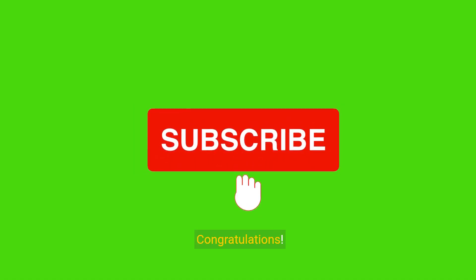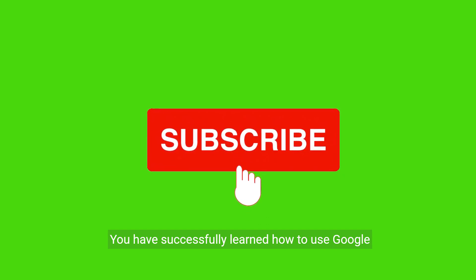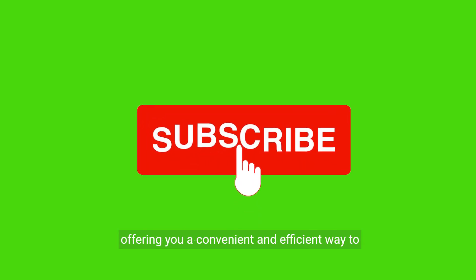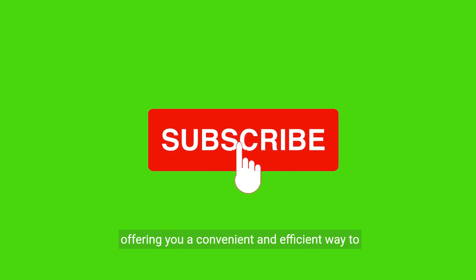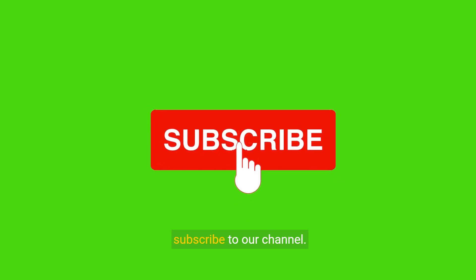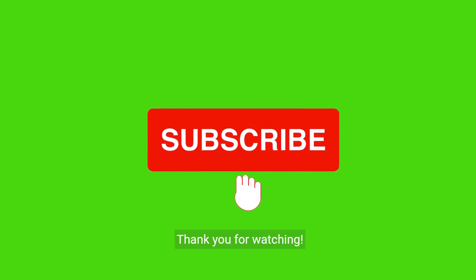Congratulations, you have successfully learned how to use Google Wallet for payments without unlocking your phone, offering you a convenient and efficient way to make transactions. For more tech tips and guides, remember to subscribe to our channel. Thank you for watching.